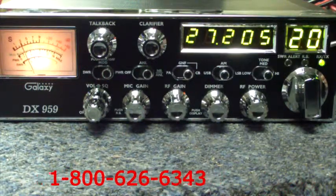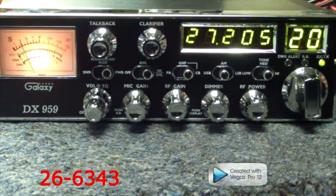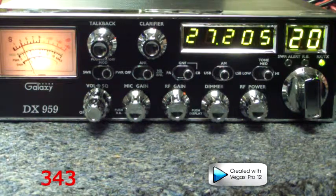This concludes all the features of this radio. In the future, we'll have other radios just like this one which will walk through the features. If you have any questions, you can call Copper's Tech at area code 502-815-0370. This concludes this video — thank you and have a nice day.